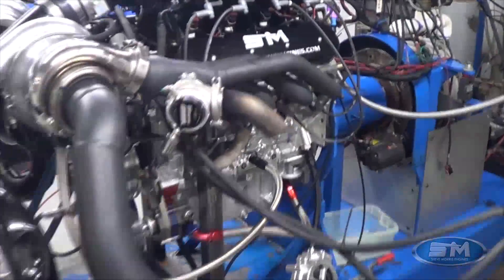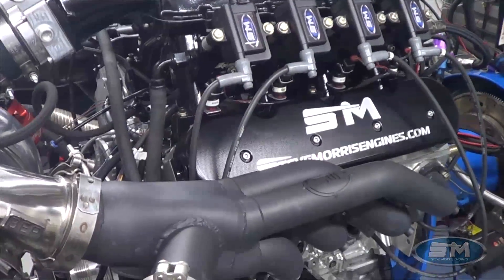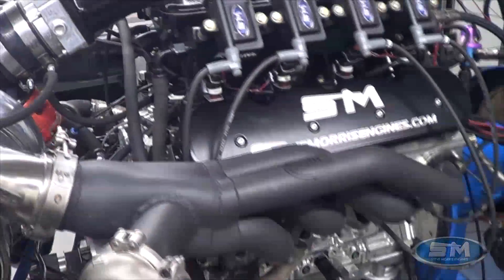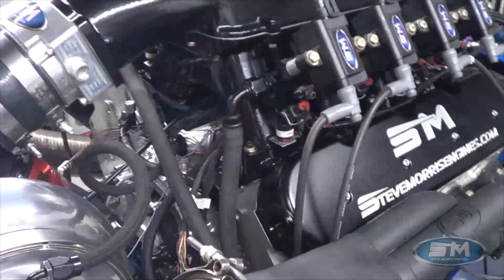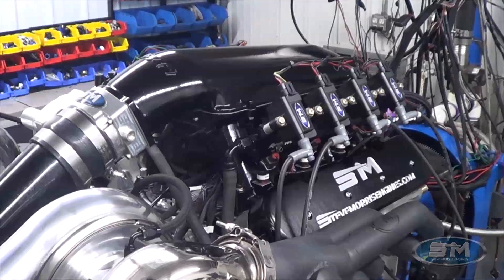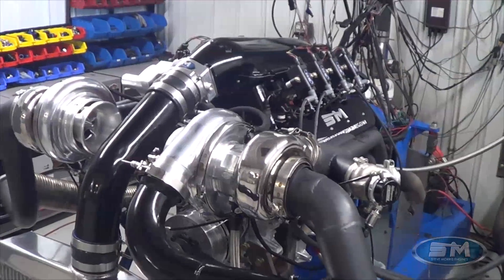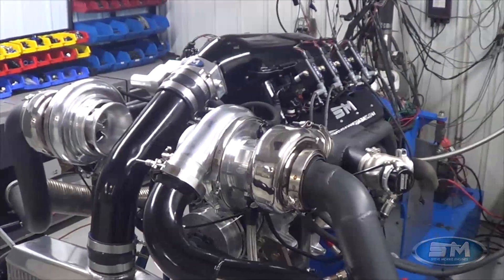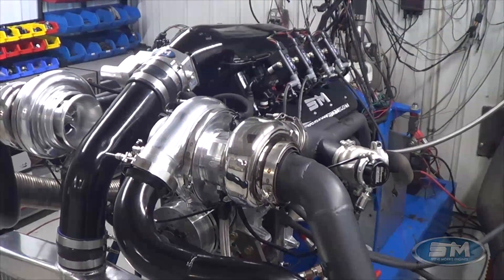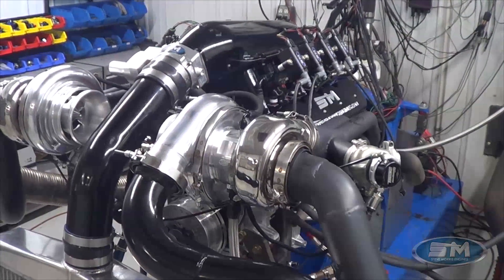We're running TurboSmart wastegates, Holley EFI with Holley boost control, Siemens Deka injectors, stainless work headers, and our piston ring package. This is our complete long block combined with Clark's existing intercooler, intake manifold, and hot-side tubing. Let's go out and make a pull, I'll show you all the numbers, and then I'll show you some cool Spintron stuff that's going to make this thing even better than last year.